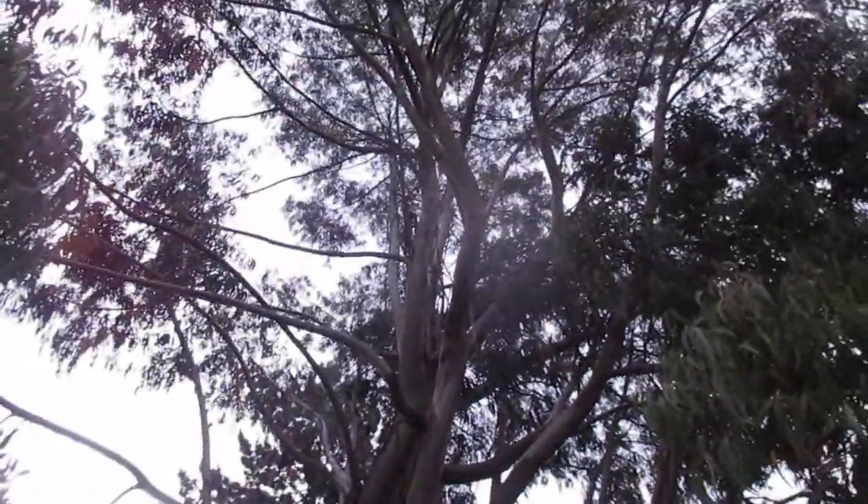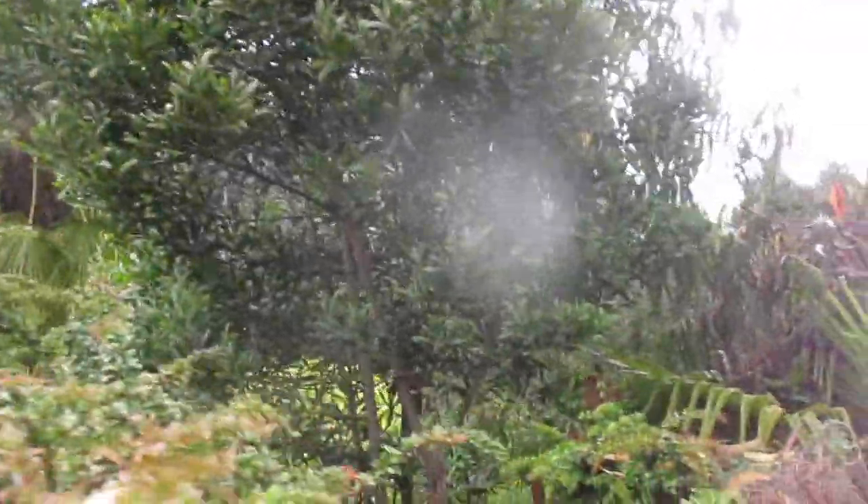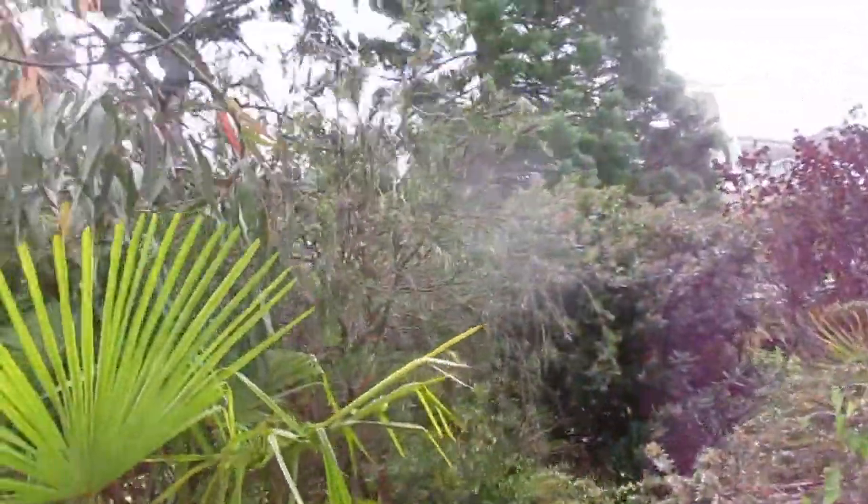There's a big Eucalyptus nitens here, and then there's a snow gum over there. Nice camera opportunities in here too — and there's a big bottle brush up in here as well.